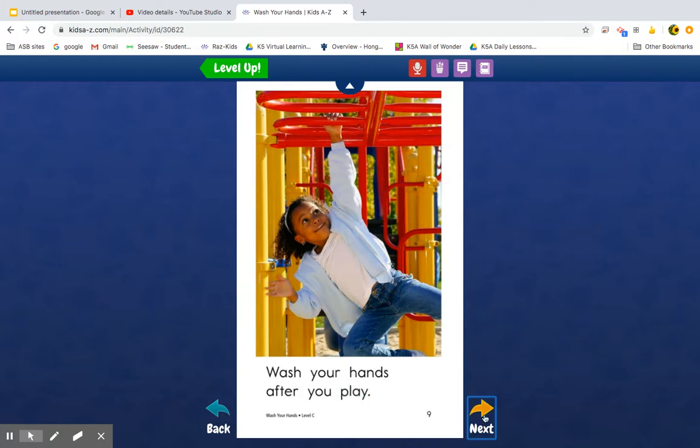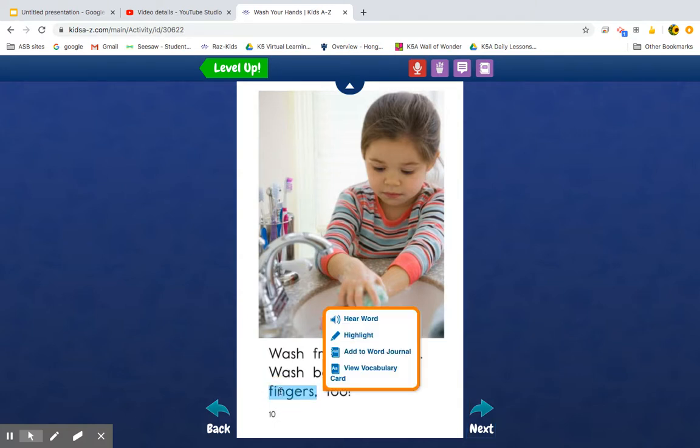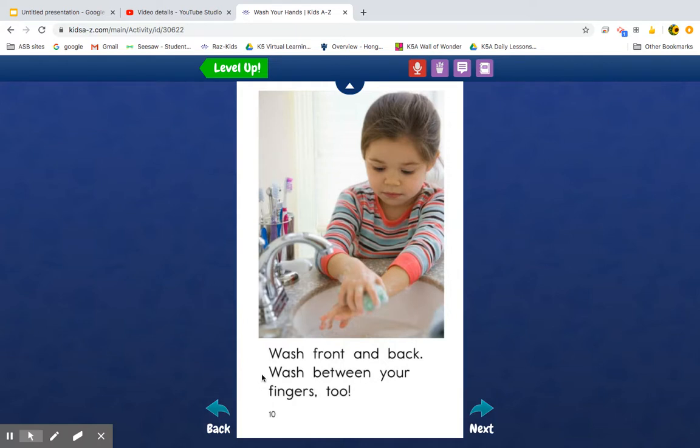Wash your hands after you play. Wash — there's a blend: FR. 'Fr-aunt'... I see 'on' in there, but I don't know 'fr-aunt.' I'm going to use Skippy Frog — wash — and come back. Oh, like 'front and back!' Wash — there's the word 'be' and 'beat-ween'... between. Your fingers — 'fingers' too! That makes sense.